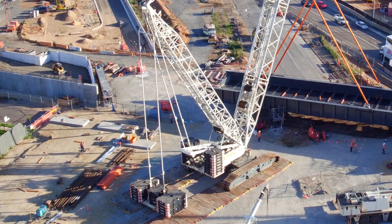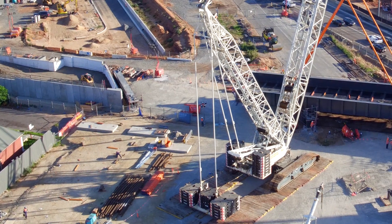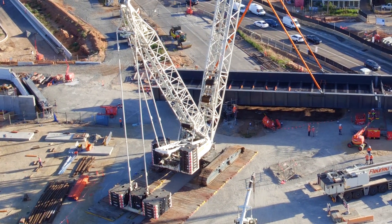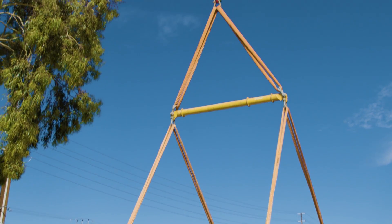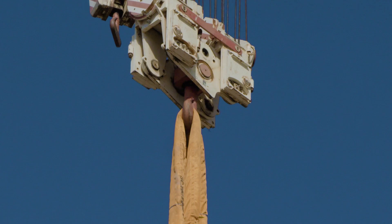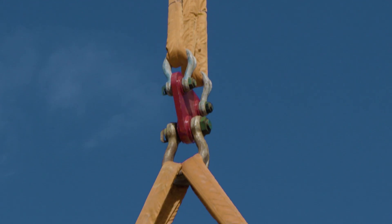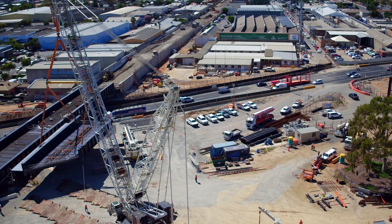The crane itself has to sit on a pad constructed out of rubble, which then sits on 200 millimetre timber slats, all locked in together. The actual joist ropes and wires are about three centimetres in diameter and there are about 24 of those. The main jib is about 48 metres in length, and the rear jib is about 30 metres in length.